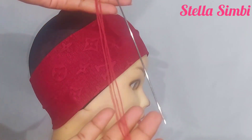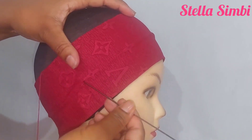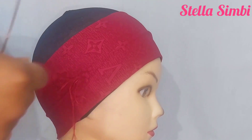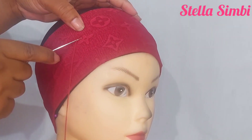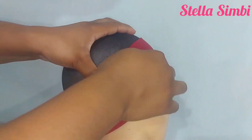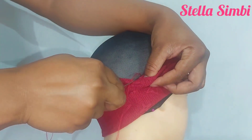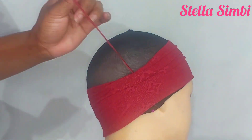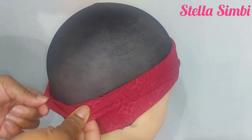Make sure you're using a matching thread to sew. When you are done sewing right round, just tie your thread and then use your scissors to cut it off. Then I'm going to fold my headband in half like that and start with the crocheting process.